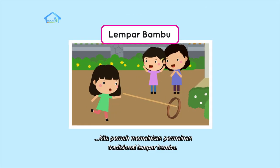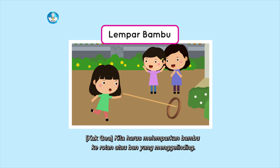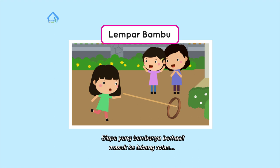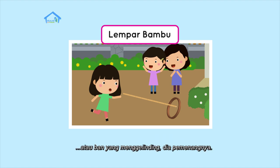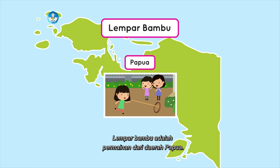Kami juga pernah bermain cenge-cenge. Permainannya seperti engklek — melompat dengan satu kaki. Cenge-cenge adalah permainan dari daerah Sulawesi Utara. Di daerah lain ada yang menyebut permainan itu sebagai engklek. Kalian ingat tidak? Kita pernah memainkan permainan tradisional lempar bambu — kita harus melemparkan bambu ke rotan atau ban yang menggelinding. Siapa yang bambunya berhasil masuk ke lubang rotan atau ban, dia pemenangnya. Lempar bambu adalah permainan dari daerah Papua.